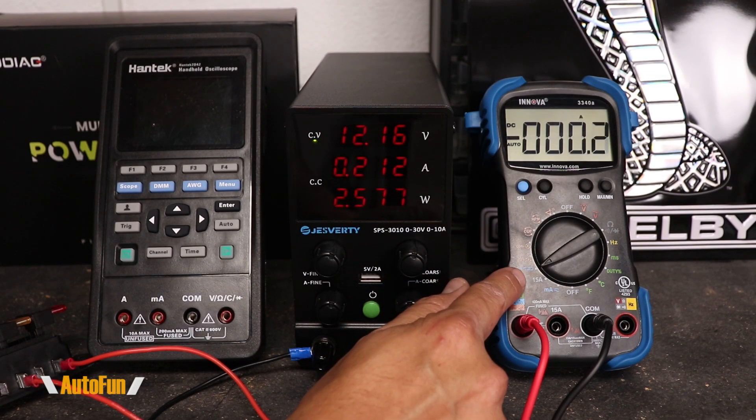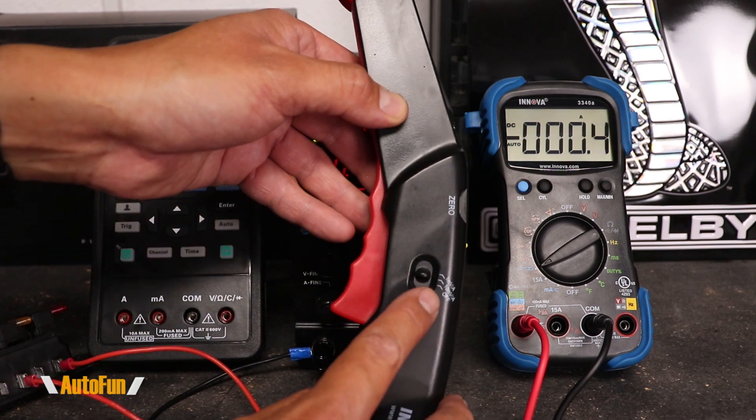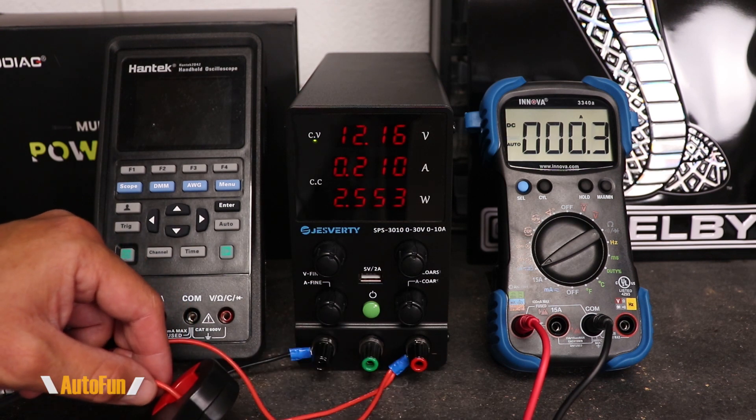Before we move on to reading RPMs of vehicles, I want to point out that the Innova multimeter does support an optional current clamp. It's the 3347 amp probe, which is capable of reading all the way up to 600 amps in DC and AC current. Let me hook this up to the multimeter so we can see how well it functions. You'll notice I set the Innova to the current clamp option, and I'm currently under the 10 millivolts equals one amp setting. Let's measure the same load as before and see what we get.